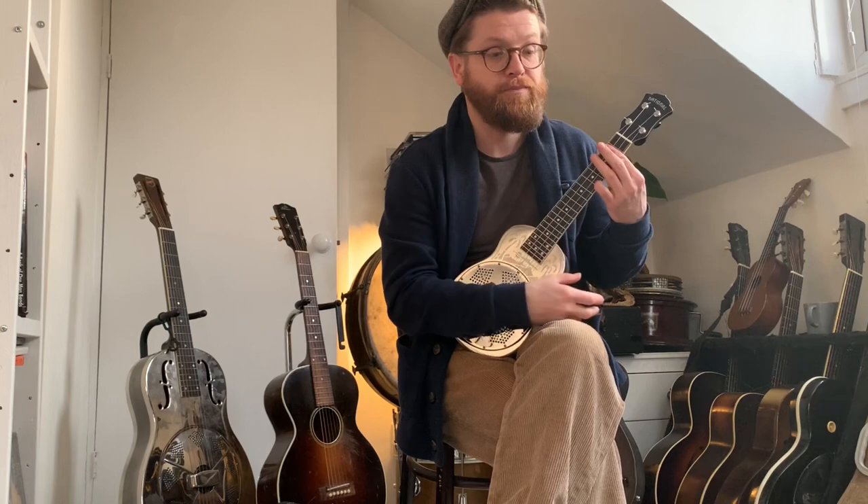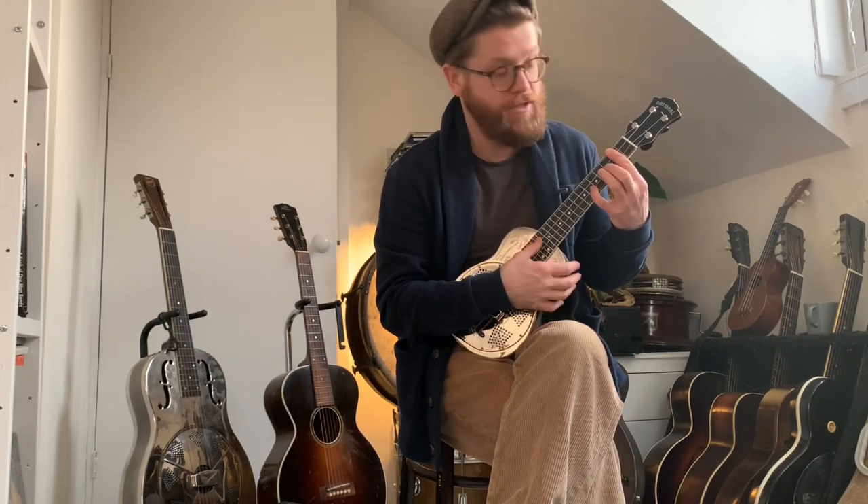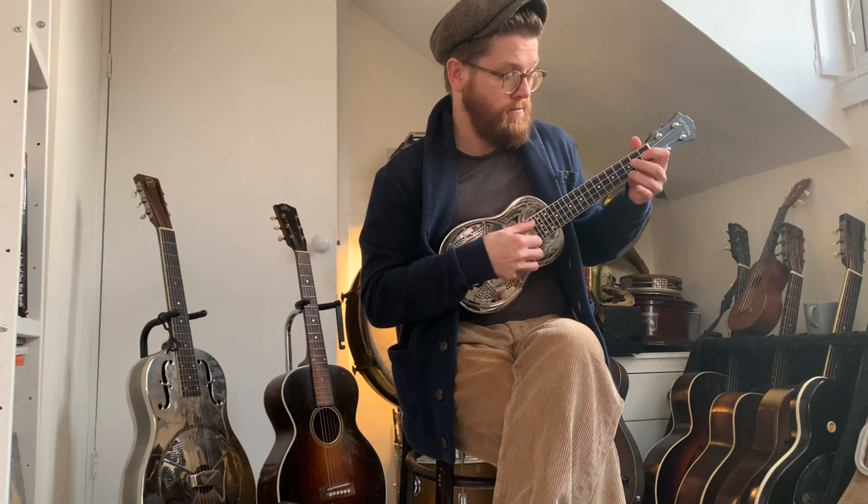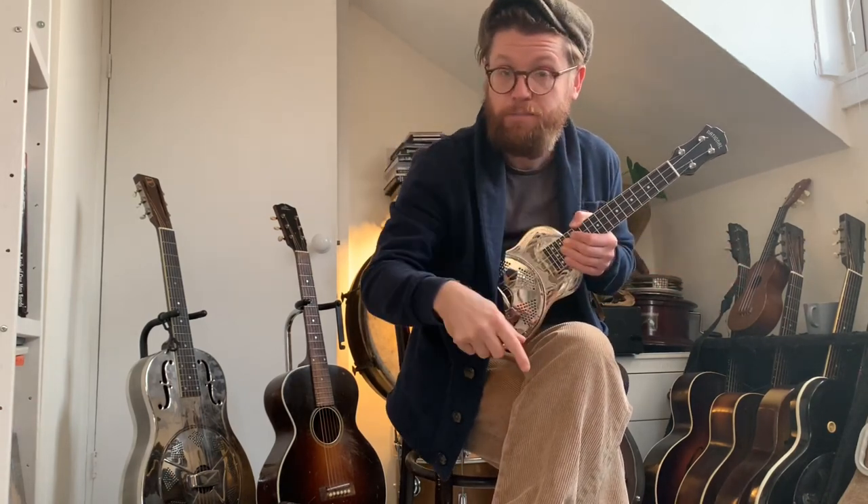I'm not glad about whatever happened with that couple, but it happened. She was happy because I do this professionally — I play resonators, I collect resonators, I'm interested in the history. She felt it was going to the right place and it's going to get used. Before I get to the review, you can help us in return — like and subscribe to the channel, leave a comment, join the mailing list (it's in the description), and you can also find us on Spotify and Instagram. It all helps massively.